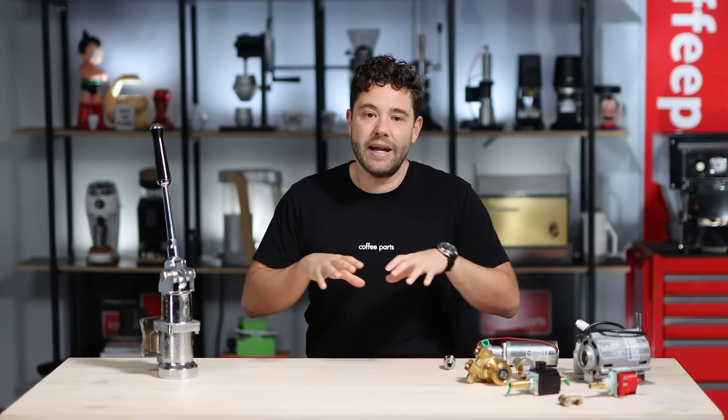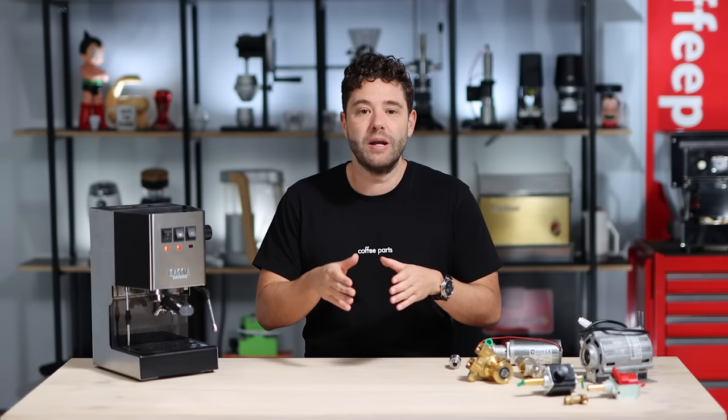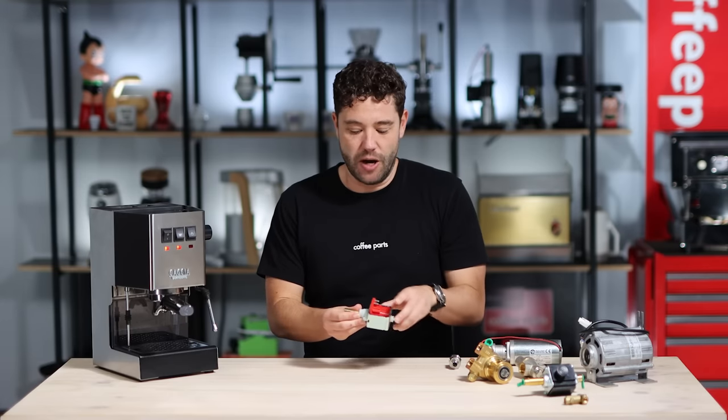We're going to look at each of these pumps individually, which machines they are in and how they kind of work, and the pros and cons for each one. Let's get into it. Vibrating pumps — a vibrating pump uses a pulsating piston to draw water from the tank and push it through the boiler and the coffee pump. They're generally found on smaller home machines. This is a vibrating pump.